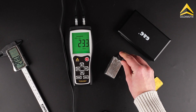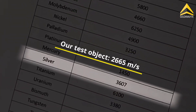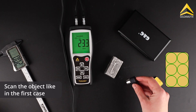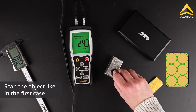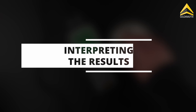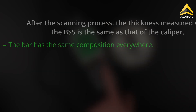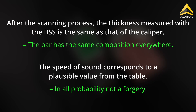This ingot is an indium alloy that looks like silver. Based on the speed of sound, however, it cannot be silver. As in the first case, the ingot can now be scanned and checked for foreign metal inclusions. However, with this method, it is important to have experience in interpreting the results. If the thickness measured with the BSS matches that of the caliper everywhere after scanning, then the ingot has the same composition everywhere. And if the speed of sound roughly matches a plausible value from the table, this indicates the authenticity of the test object.